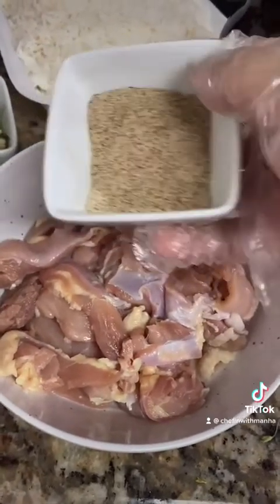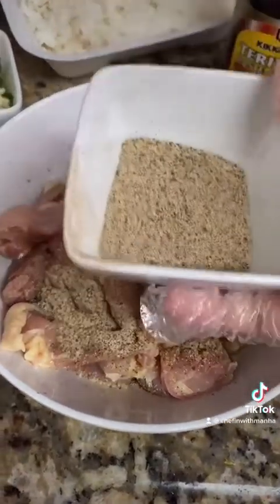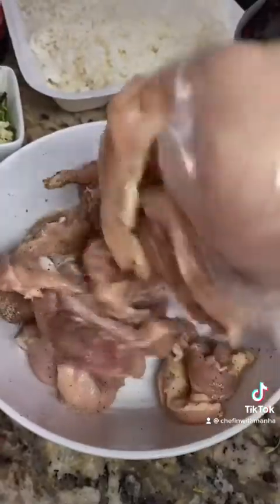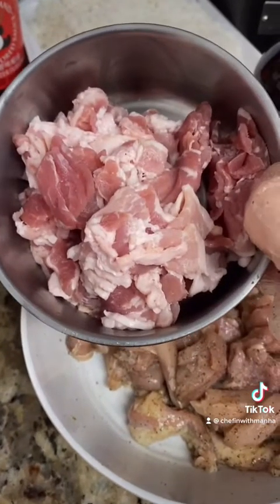Then I moved on to seasoning the chicken, which I'm using four pieces of skinless boneless thighs, cut into strip-like sizes. For the seasoning, I mix one tablespoon of garlic powder, one tablespoon of onion powder, and half a tablespoon of black pepper. But I only use half of that to season the chicken, and I'm gonna save the rest for later.